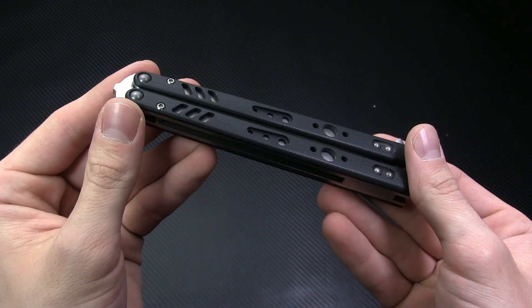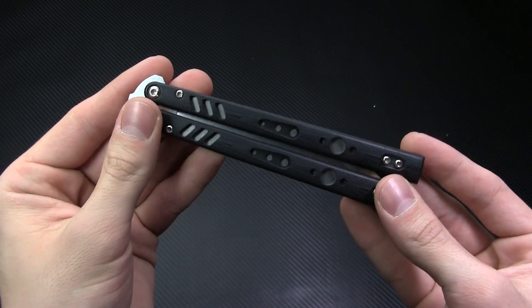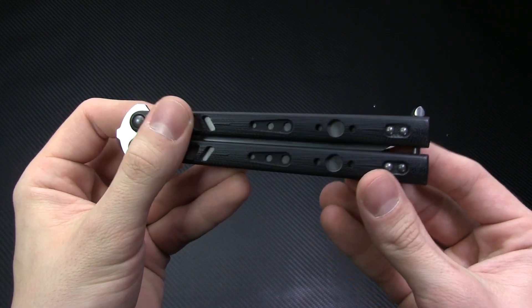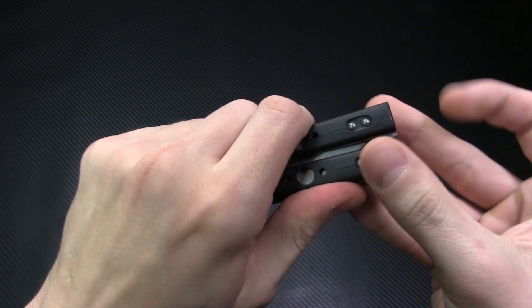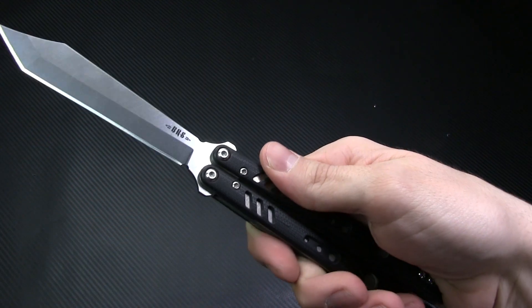It's going to be really hard to find a butterfly knife with a more refined design than this one. The Replicant is built with a heavy emphasis on functionality and ergonomics. Unlike BRS's Alpha Beast, this model features G10 handle scales making for the surest grip yet.